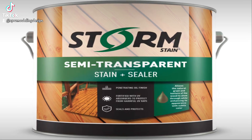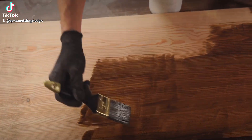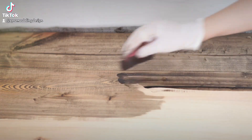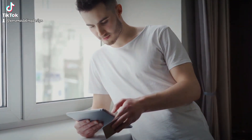Next, timing is everything. Aim to stain your deck on a dry day with temperatures between 50 and 90 degrees Fahrenheit. This ensures the stain adheres properly and dries evenly. Trust me, checking the forecast can save you from a staining disaster.